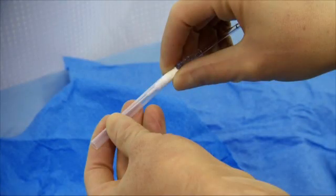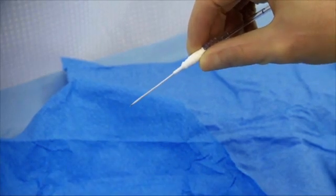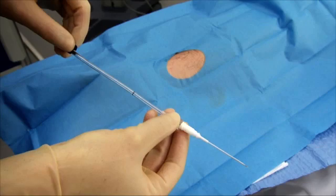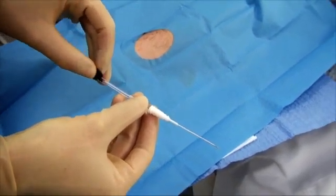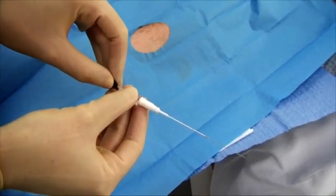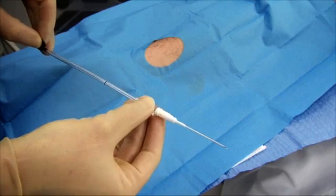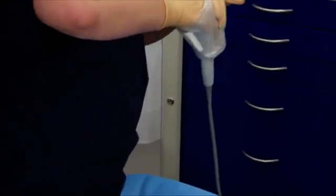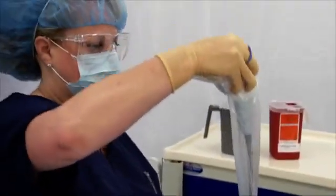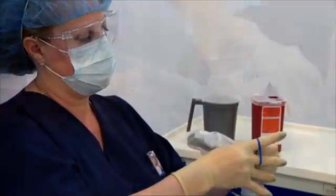Now we will review the catheter prior to insertion. Remove the protective shield from the placement device. Be sure to test the advancement and retraction of the spring wire guide through the needle using the spring wire guide handle to ensure proper function. Prior to insertion, the spring wire guide handle must be returned to the original position or blood flashback may be inhibited. Next, don a sterile probe cover using sterile technique. Once covered, the probe needs to be maintained on a sterile field.